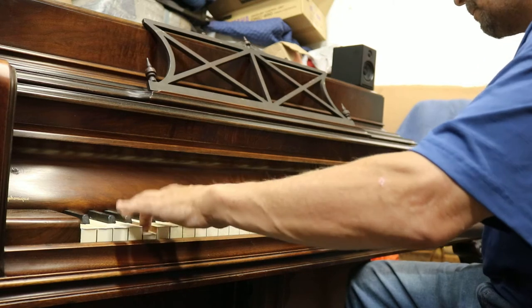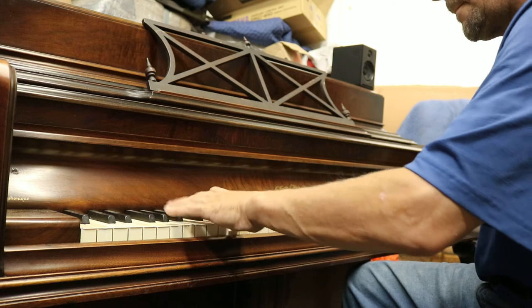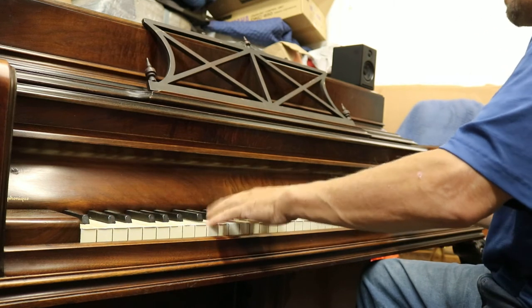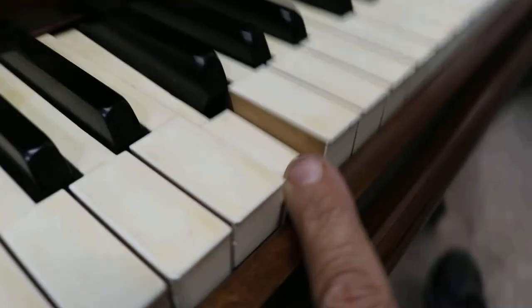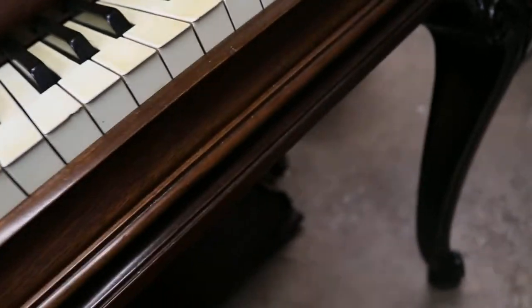I'm going to play the piano. Here we go. The surface has been adjusted so that everything is in there. Really nice. The sides of the keys have been cleaned. So it came out really pretty.